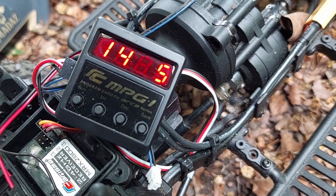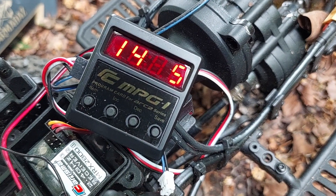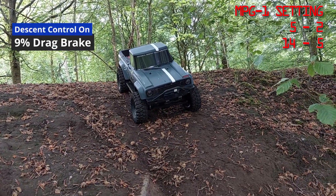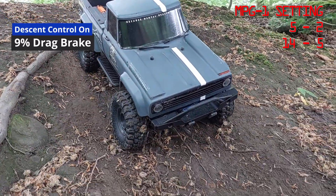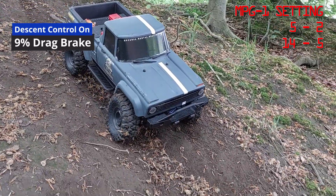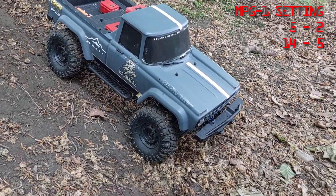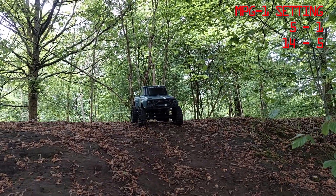Setting five jumps from 20% to 9% drag brake. This is with descent control on, and then we will do one with descent control off. That descent control is really, really helping — a little bit faster but still a nice pace. Now with descent control off: 9% drag brake, descent control off.